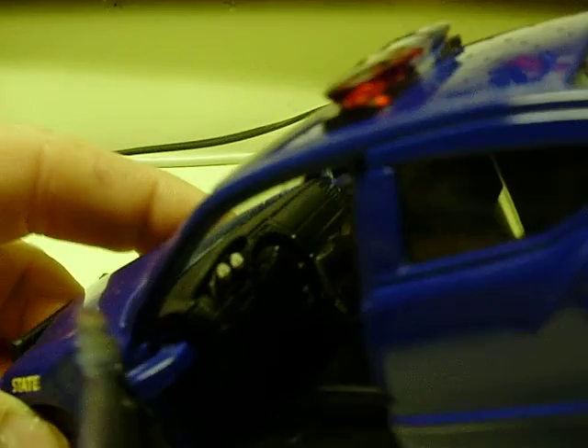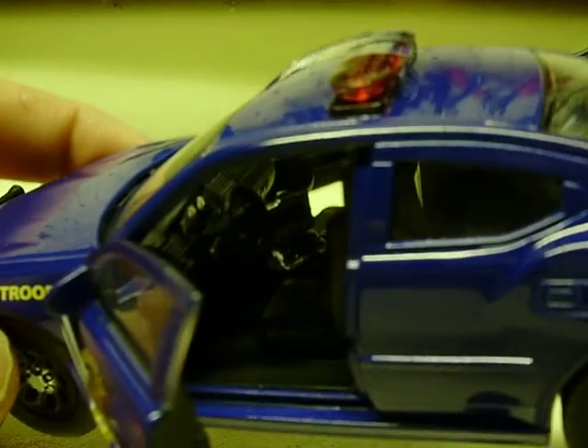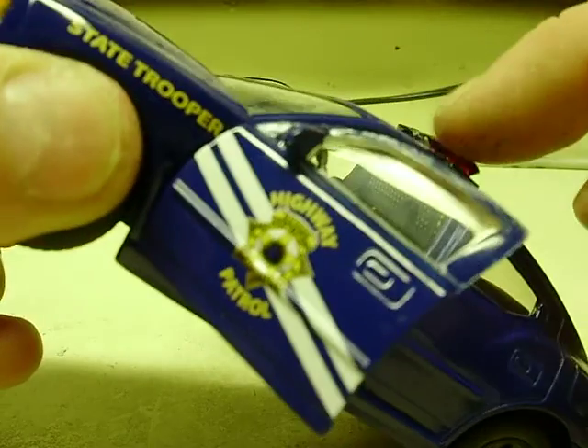The interior on these is the same as the other Jadas — a little bit of radio console. You can see the microphone in there as well, an MDT, and also a prisoner cage located inside.